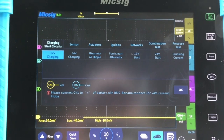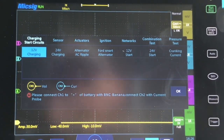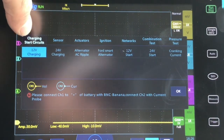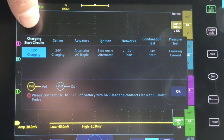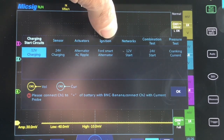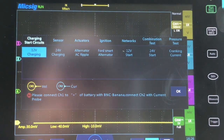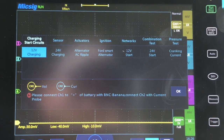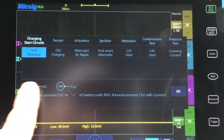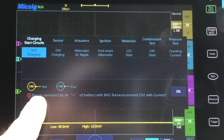I'm going to jump right into the automotive presets button that comes with the ATO 1104. As you can see, the first category is charging and starting circuits, and underneath you can see all the different tests in that category. You also have sensors, actuators, ignition, networks, combination tests, and pressure tests. Under each test it tells you which lead, probe, or current probe to plug into each channel for that test.